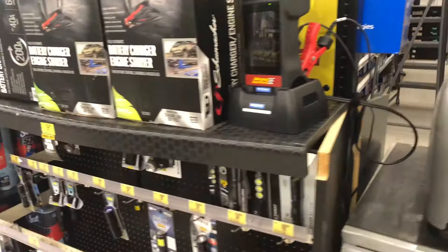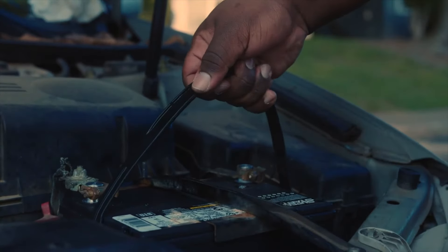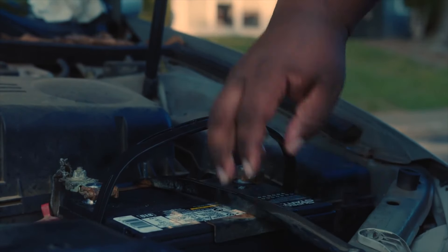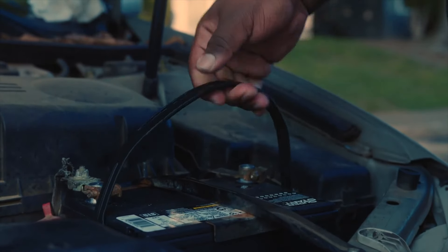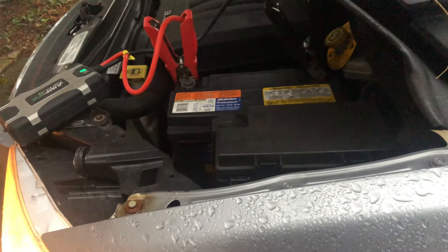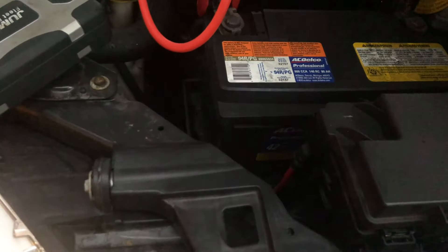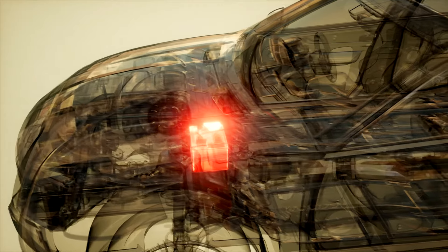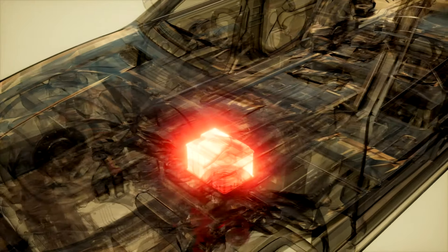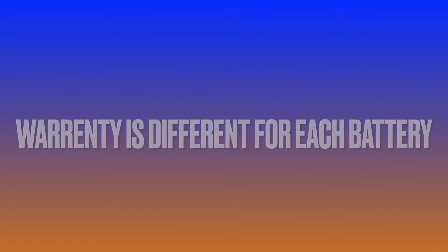If your battery is showing that it's still good, you would put it back into the car — that's if you had to take the battery out for it to be tested. You can also check the warranty on your battery, which will be on the top of your battery, and shows you if you can get it replaced for free. If you have a newer vehicle, you would take your car to the dealer, and they will be able to let you know if your warranty is still up to date. Keep in mind that the warranty is actually different for each battery.